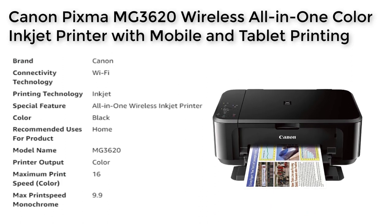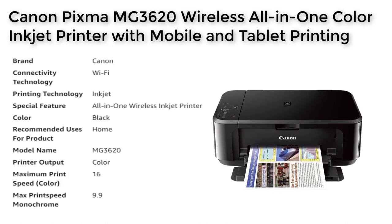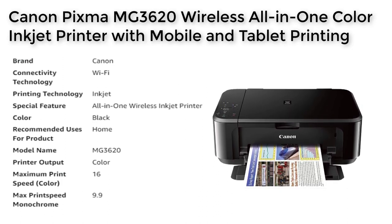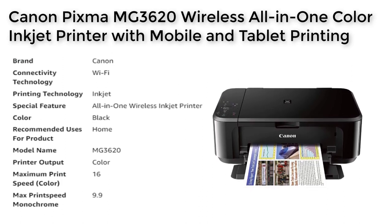This feature allows you to be productive on the go, without sacrificing quality and ease of use. The Canon PIXMA MG3620 offers powerful printing options, including AirPrint, Google Cloud Print, NFC, Mopria, and Canon Print.